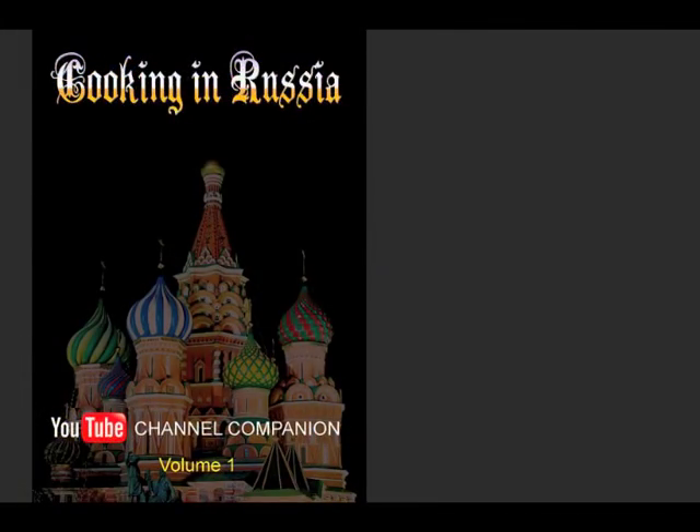If you like my videos, look for my cookbook, now available through Amazon, Barnes & Noble, and other internet bookseller sites. Also look for my cocktail book, Cocktails of the South Pacific and Beyond: Advanced Mixology, available through Amazon online. Thanks for your time.